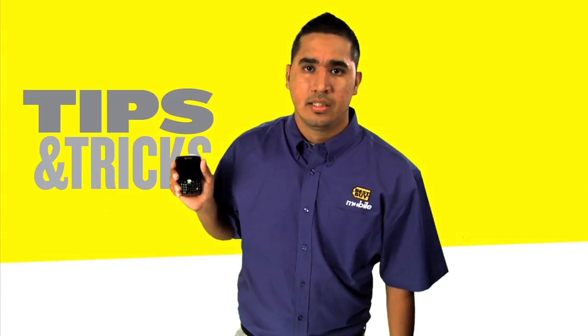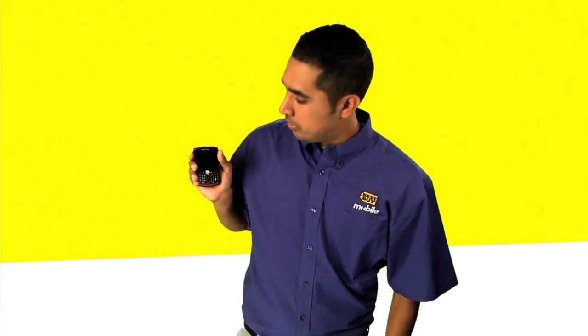Hi, my name is Jules and I'm from a Best Buy store in El Paso, Texas. Have you ever called somebody while your phone was in your pocket? Let me show you how to prevent that. It's really simple.